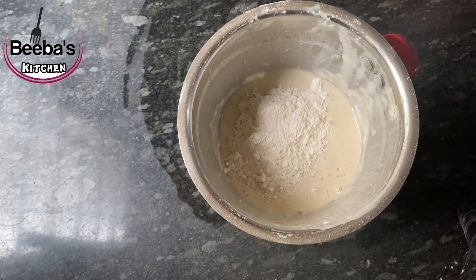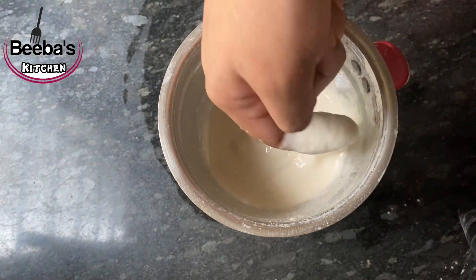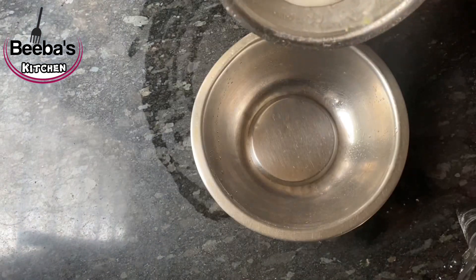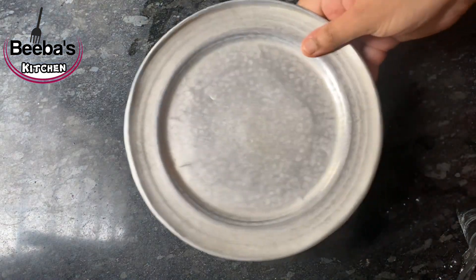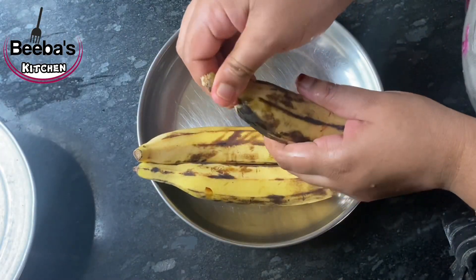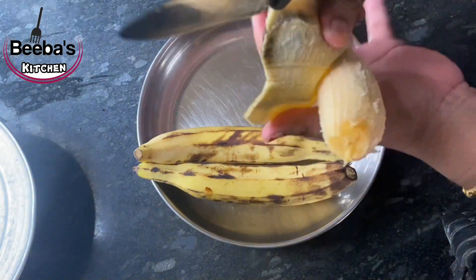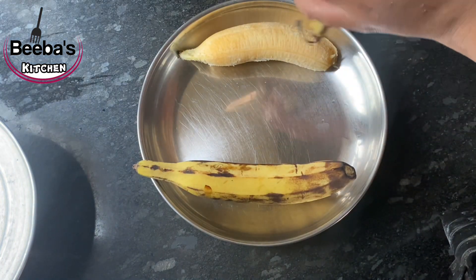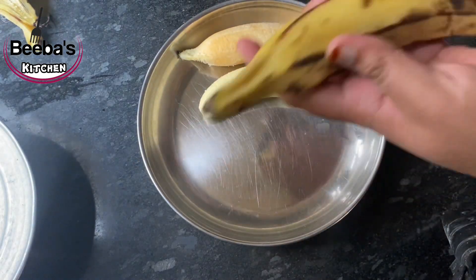We need to cut 2 tablespoons. You can cook it in a pan — cook it on medium heat. I will cut it in a pan.